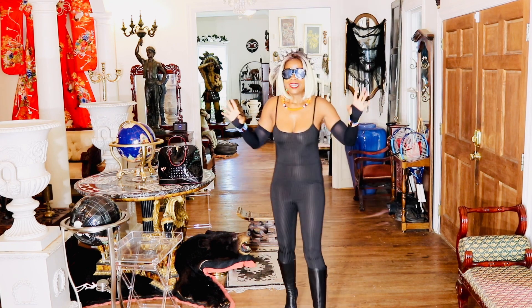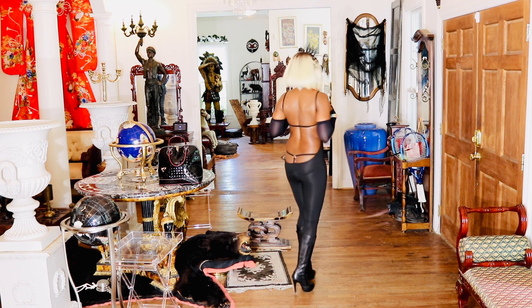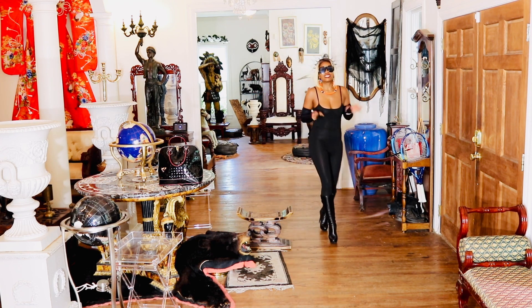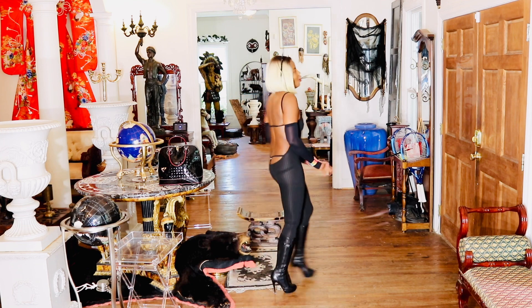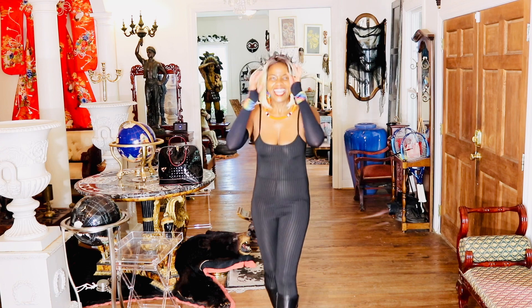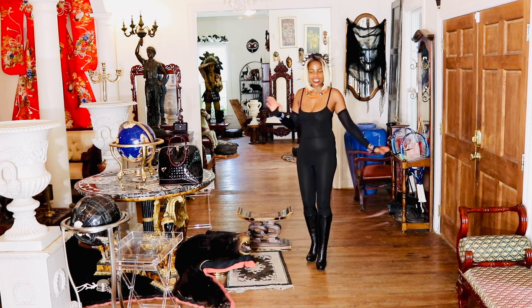I'm feeling this look, so let's take a moment and look at this jumpsuit. It was the back that sold me on it — I love the lower back, it's so in-your-face subtle. In the front, the jumpsuit looks very conservative, like a fitted regular jumpsuit.